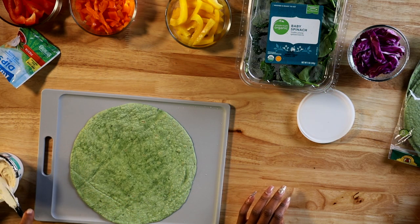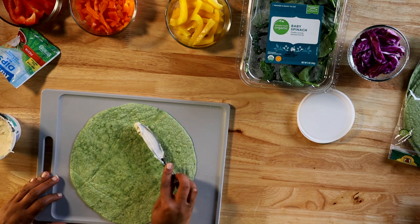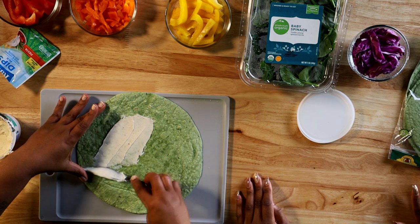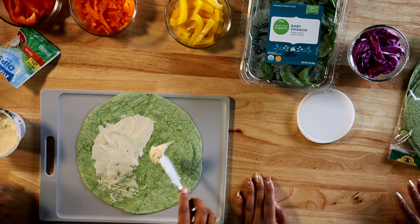So that looks awesome. Now that we have our mixture already mixed up, we're gonna go ahead and spread it on our wrap. We want a nice, kind of thick coating so that our veggies stay in place and we can build our wrap nicely.